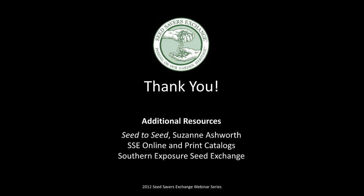That concludes our webinar this evening. Thanks so much for attending. I hope it's been fun and interesting for you. Please join us in the future for future webinars.